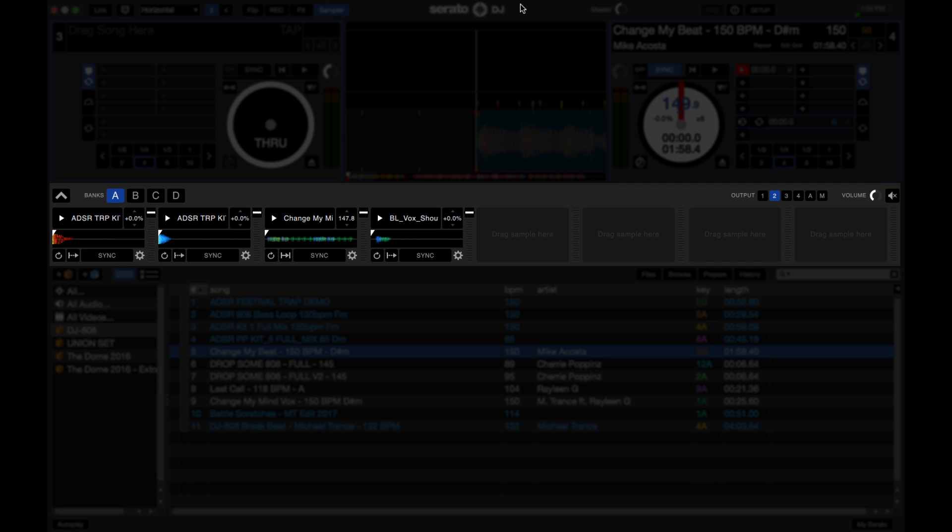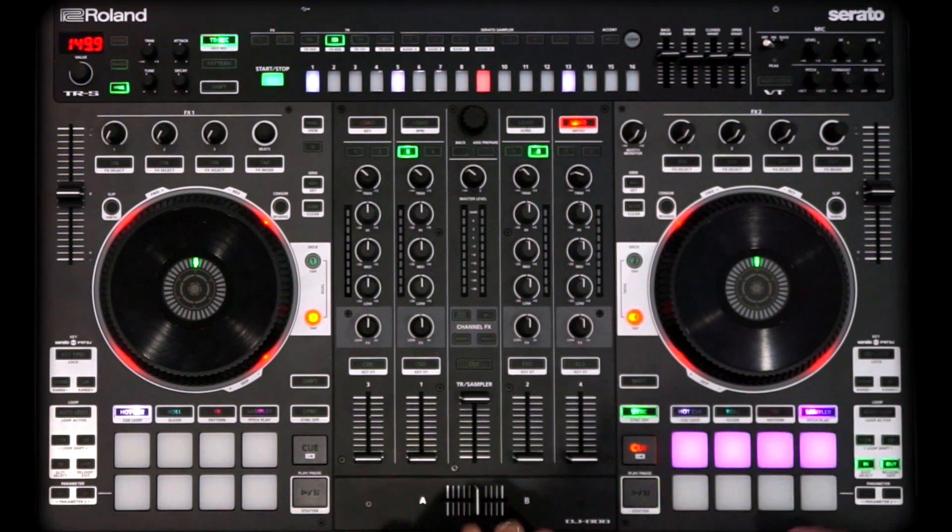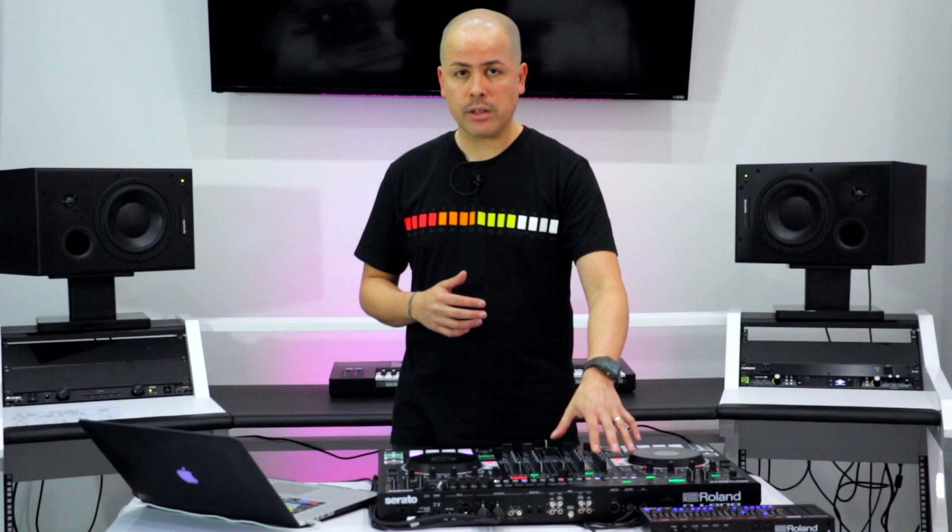As most Serato DJ users know, Serato DJ comes with the SP-6 sampler. One very cool thing they've done with the Roland DJ-808 is that they've allowed the SP-6 sampler to be sequenced into the TR-S drum sequencer. If you click the sampler button, you now have access to all of the samples you may have loaded in the SP-6 — things like loops, vocal phrases, and drum one-shots. If you want to add on to the drum samples in the TRS drum sequencer, you can add your own custom kick drums and claps and layer over it. You can record all of this into the TRS drum sequencer in real time or use the step input method.